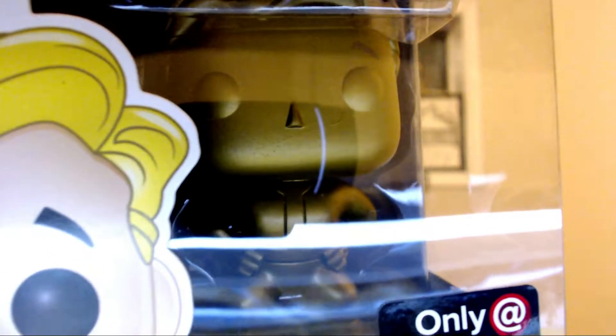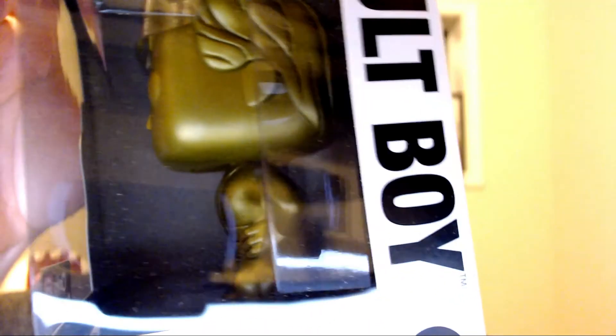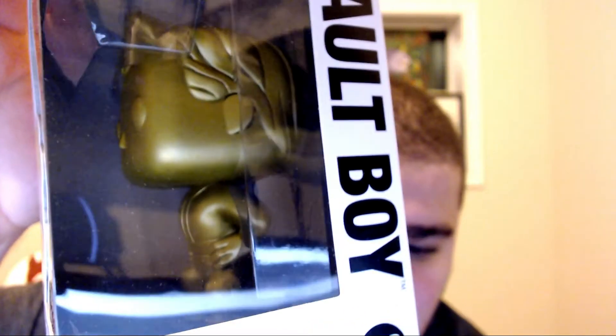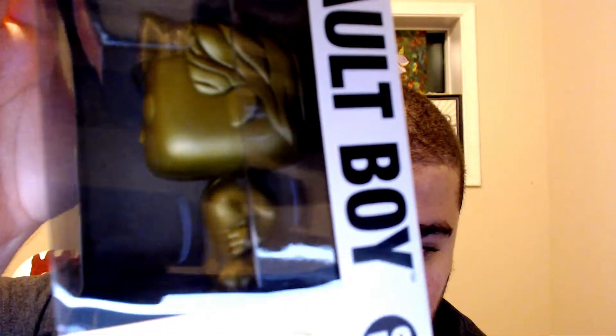He does have a mark on his face, but that's fine — still a mint edition. The box is perfect and I love his design, it's so cool. It's just like the original Vault Boy. They didn't do as good a job on the paint on the first part of the series, but the new collections they did perfect paint jobs.